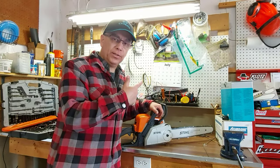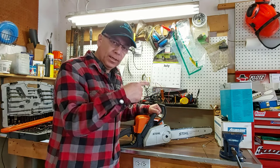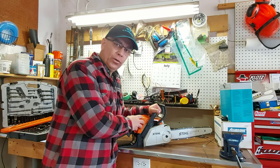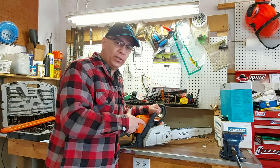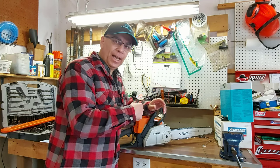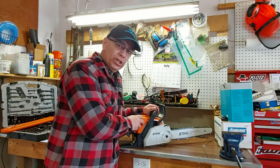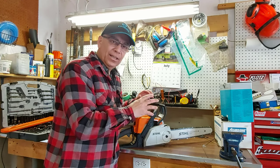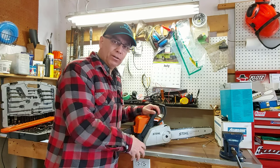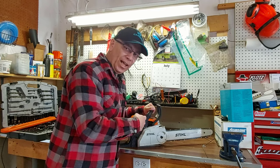Now we're going to start our chain up and check the tension on it. When you first start your chainsaw cold, you don't just rev it up really hard. You just let it idle — give it a little bit of gas so it rotates a bit, but not full wide open — because your engine is still cold and that'll just wreck your engine if you start going crazy on it right away with a lot of acceleration.